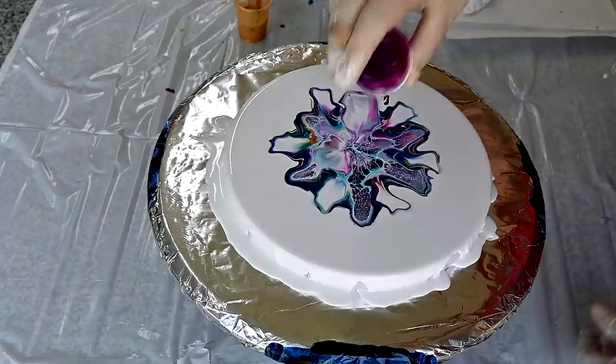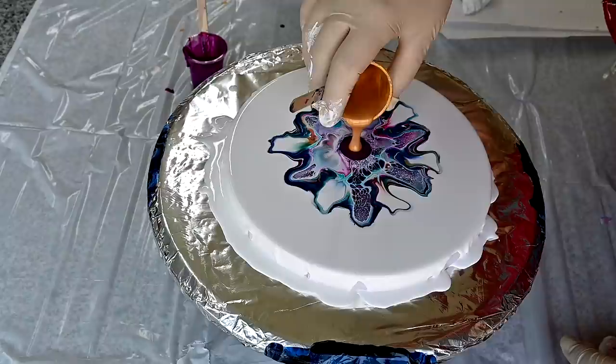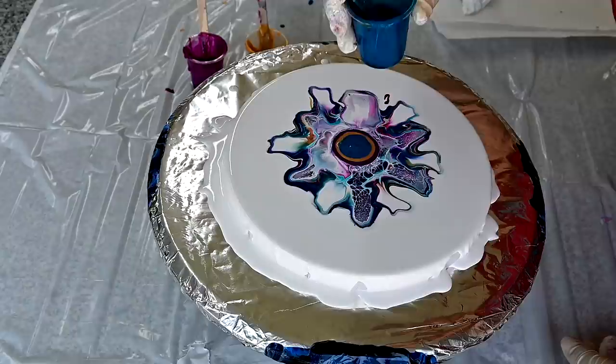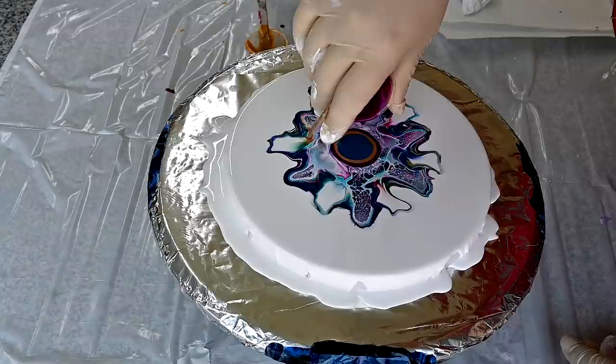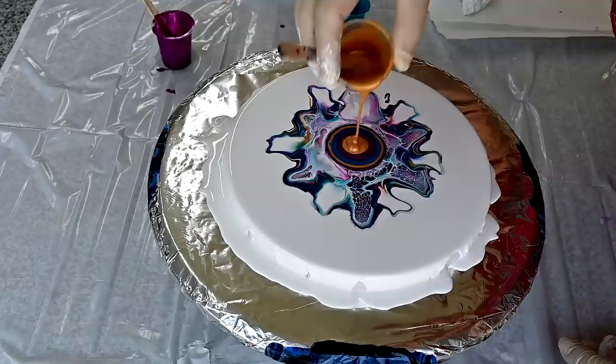I'll do just one more bloom on top and pour some more paint and blow again, adding a little gold. That's why I might be getting a lot of white. I'll do it once more and see what happens. I kind of like that I added two layers because I got some darker purple in the middle.